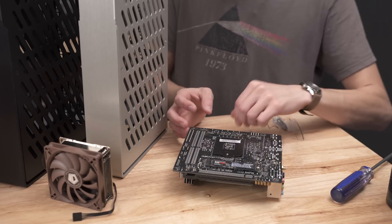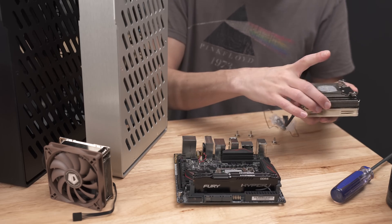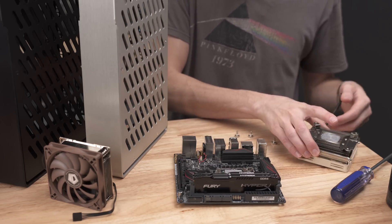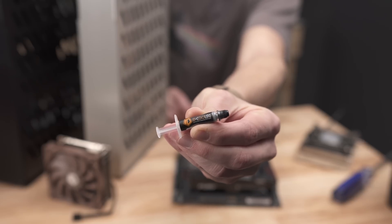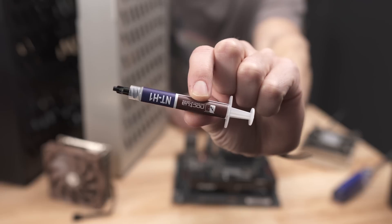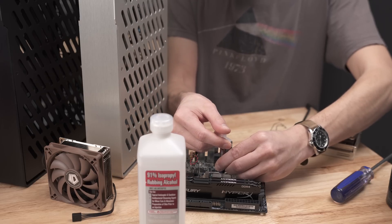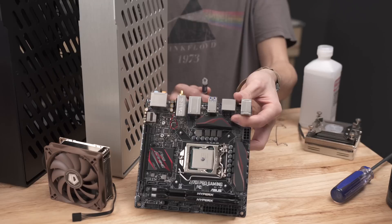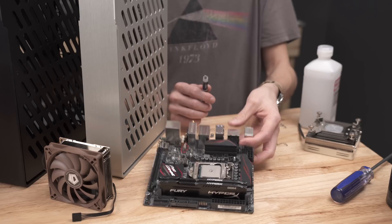To do any tests I'm going to have to remove the Noctua from my current test motherboard, which is super easy — just 4 thumb screws, that's all there is to it. The VC45 does come with a thermal compound, but I'm not going to use it because I want to be consistent with my heatsink tests. I'm using Noctua's NTH1, which is what I use in all my builds — it's good stuff, works really well. I put a pea-sized amount, and this is what it looks like.